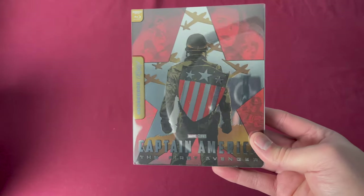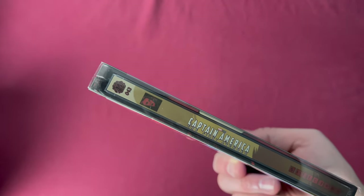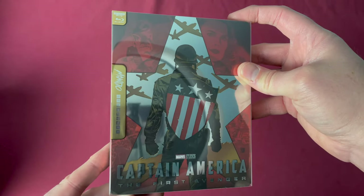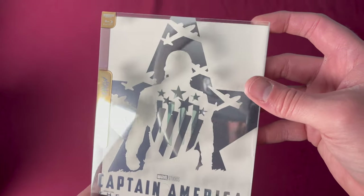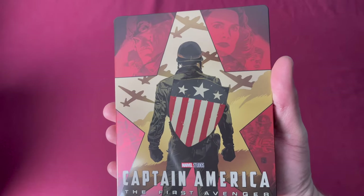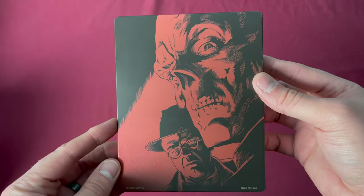Number forty-three is Captain America: The First Avenger in 4K, a Zavvi UK exclusive. There's number forty-three. Pulling out the sleeve, there is a lot of detail — you can see it separating, with a great outline and lots of fantastic detail. Here's the steel itself, and the back with the Red Skull.